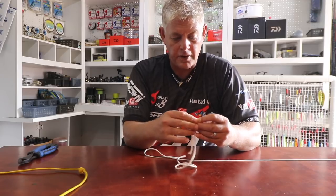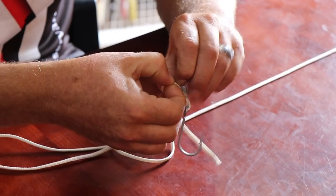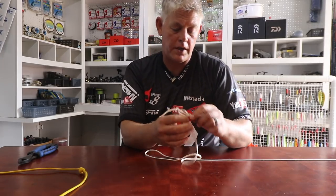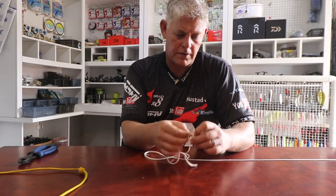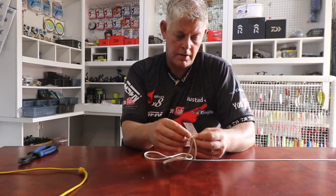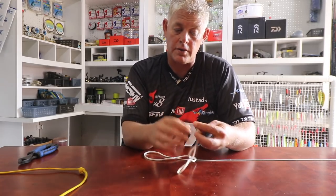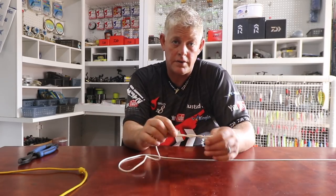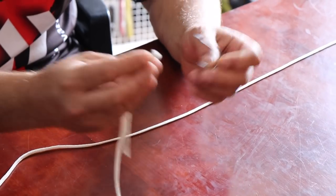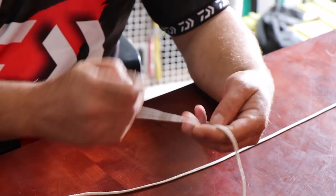Just to show a normal figure-of-eight in comparison — you're going to battle to get this off, it's a really awesome knot. We actually tested it and the only knot I found stronger was a palomar. If you want to tie your hooks or swivels with braid, only use a palomar — don't use a figure-of-eight or double figure-of-eight with braid straight to a hook or swivel; always use a palomar.